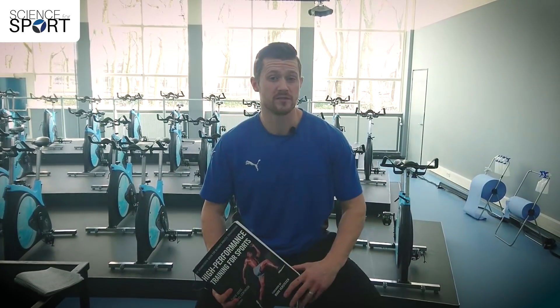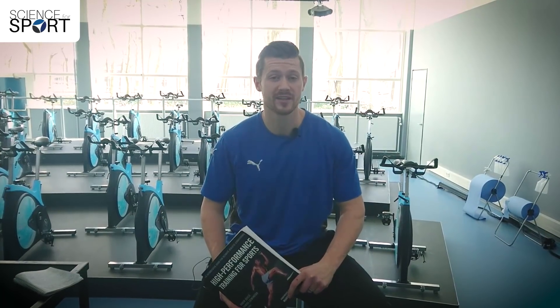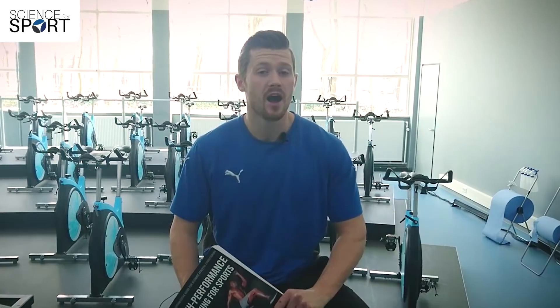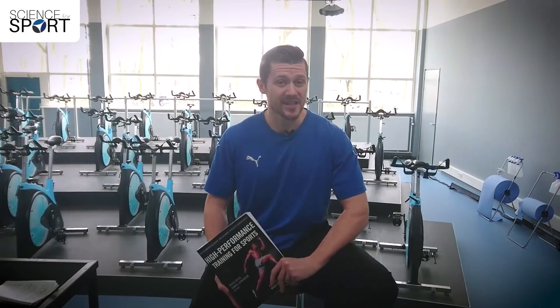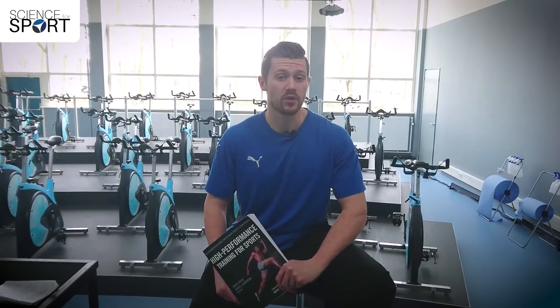So let's talk about the real positives of the book. Number one, the book is written by a who's who of strength and conditioning coaches and sports scientists. The experience that these guys offer is unlikely to be matched in any book in the near future, which makes this book an invaluable resource for any high performance coach. Not only does the book contain great scientific information, it backs that up with training programs, providing great examples of how you can use the scientific principles in your own training.